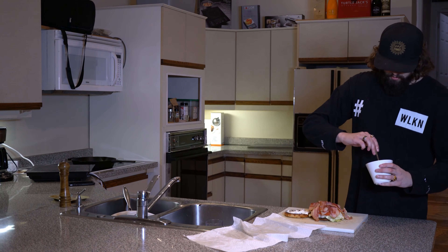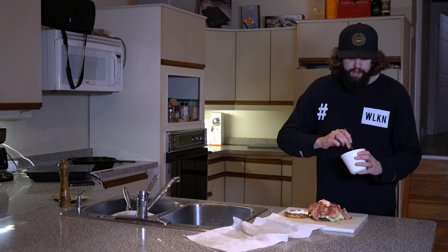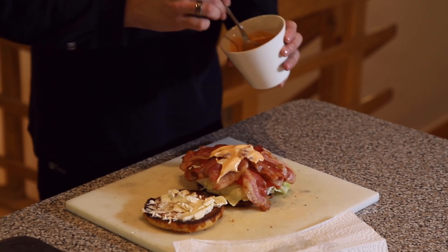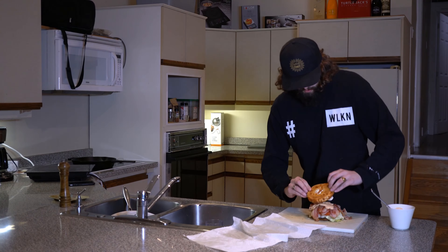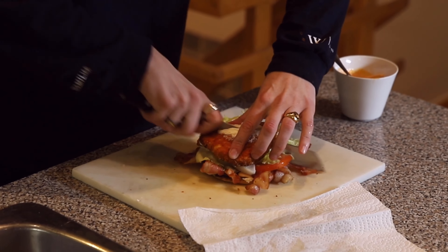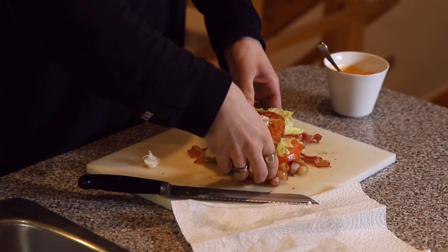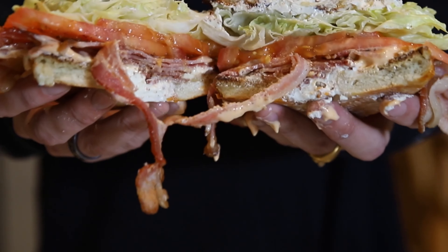We're going to top it off with some nice sriracha mayo — clear up those sinuses if you know what I mean. Really get a nice amount on. We're going to assemble our bagel here, flip it over. And now you are on your way to one of the easiest, best wake and bake meals — BLT.